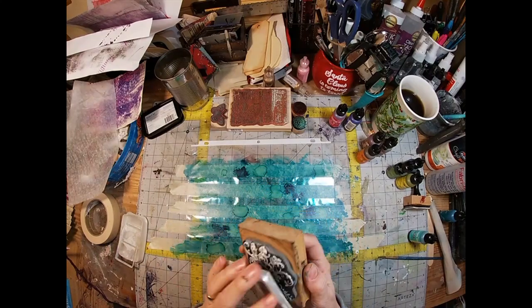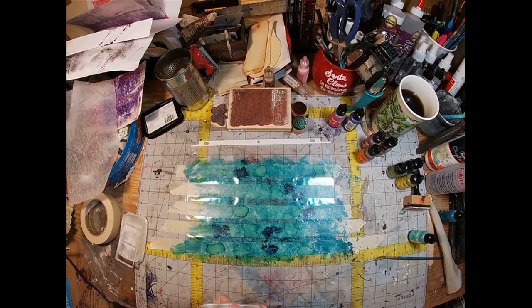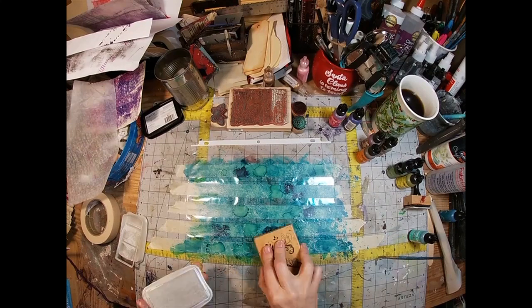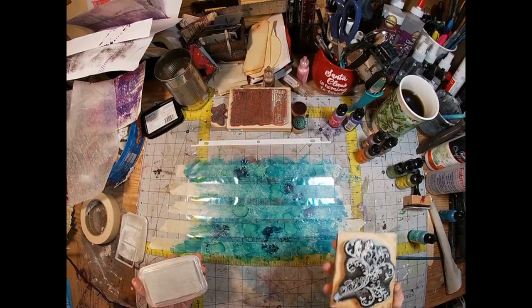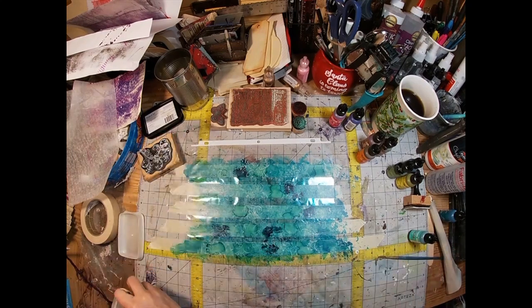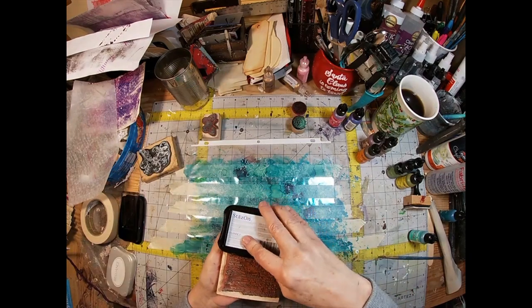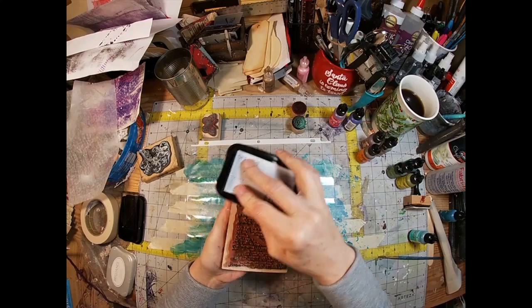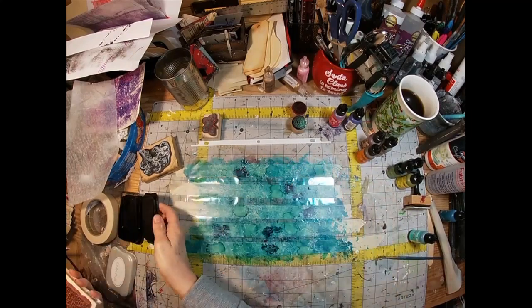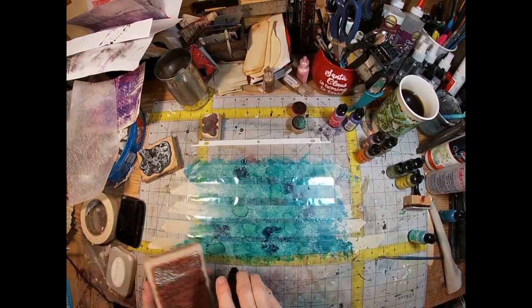The ink I have chosen with this fleur-de-lis type stamp — or filigree type stamp — is Moonlight White. It's a Brilliance ink, and it is showing up quite well on this background color. I'm just stamping that randomly across the masking tape. Once I have all of that down and I'm comfortable with it, I'm going to come back with my Stazon Black ink and a random script stamp, and stamp across every piece of the masking tape.